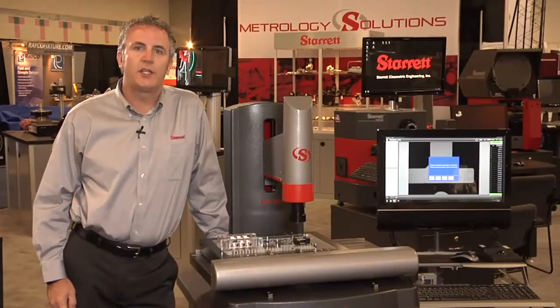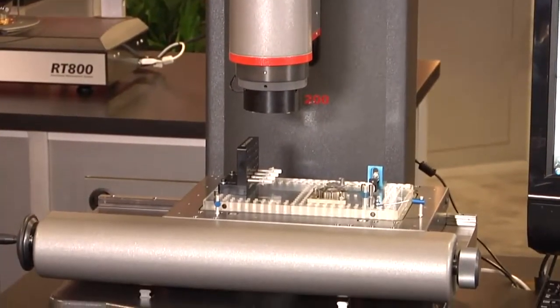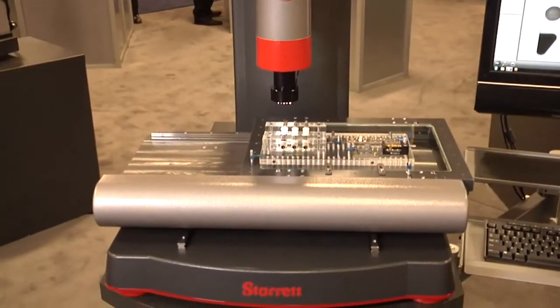Good morning from East Tech 2013. My name is Simon Cosham, Regional Sales Manager for the LS Starrett Company. We're here this morning to talk about two new products: a new manual vision system, the MVR, and a new automated system, the AVR.